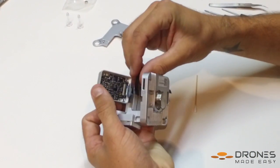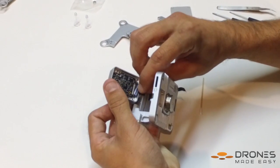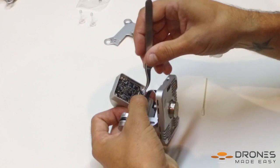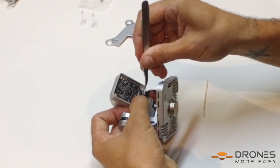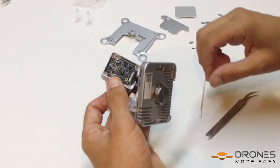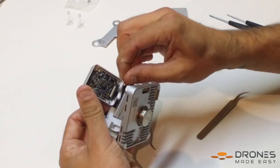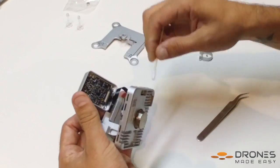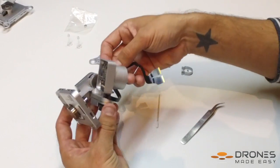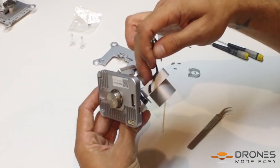Now we are ready to insert our new flex cable. Start by inserting the end of the flex cable with the adhesive side down towards the motor arm into the back of the camera gimbal. Use the cotton swab to press the adhesive to the motor arm — make sure it gets a secure bind. Now take the flex cable and wrap it one full time around the motor arm before adhering it to its next contact point.